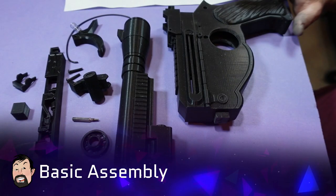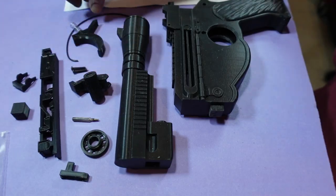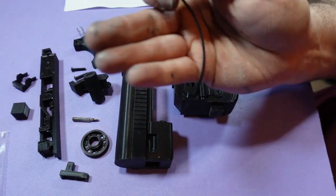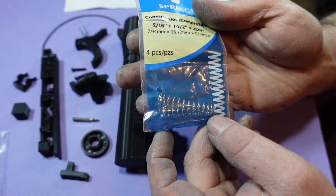Okay, these are all the parts for the build, including some M3 button screws. You need a little bit of filament from your 3D printer. You need some springs — these are the springs I got and I cut them down.